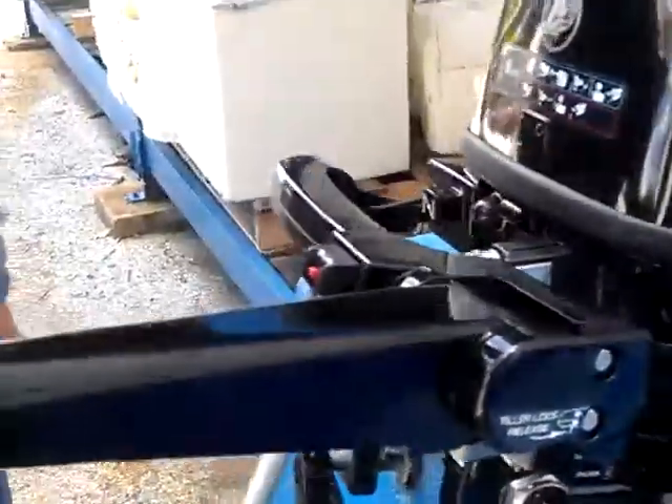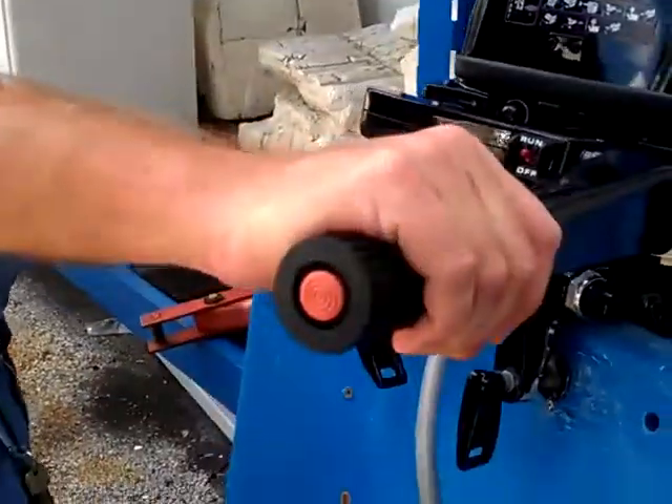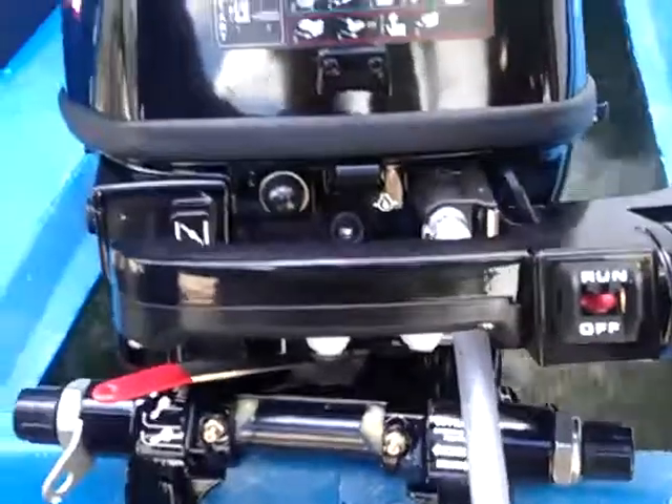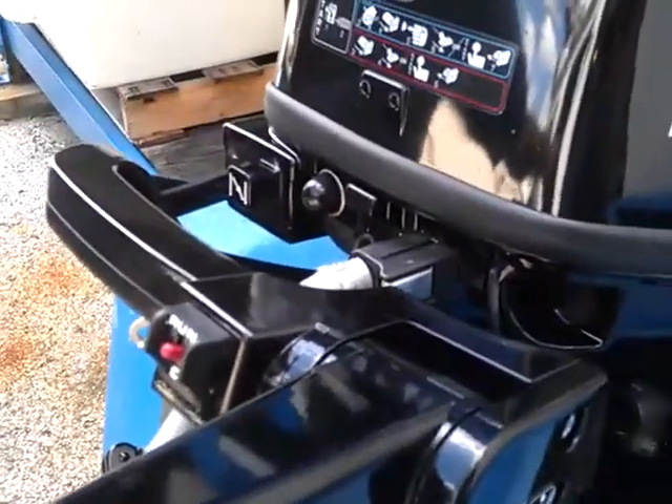And now you're able to be going in and out of gear where you have forward. You want to always bring it back into neutral before going into reverse. And you have reverse.